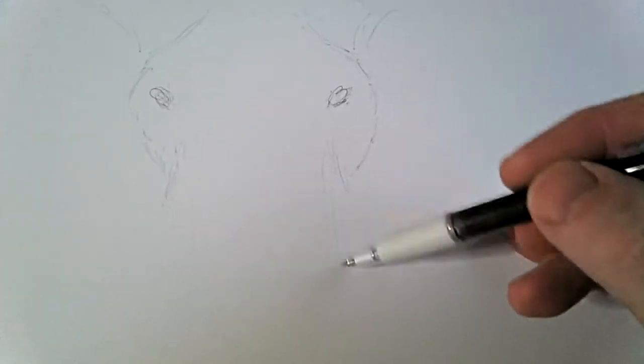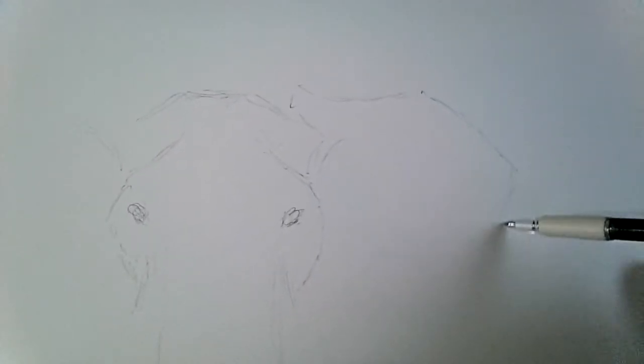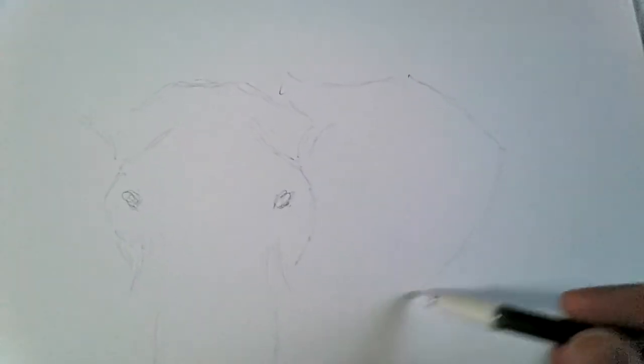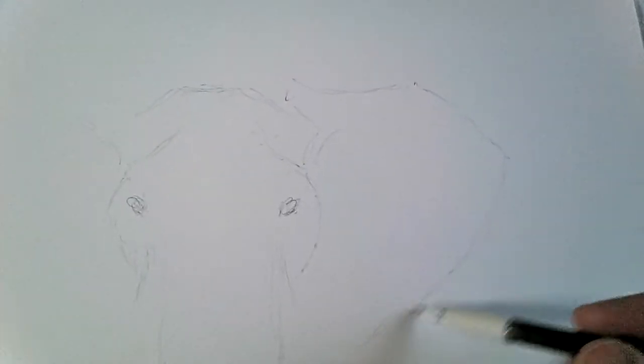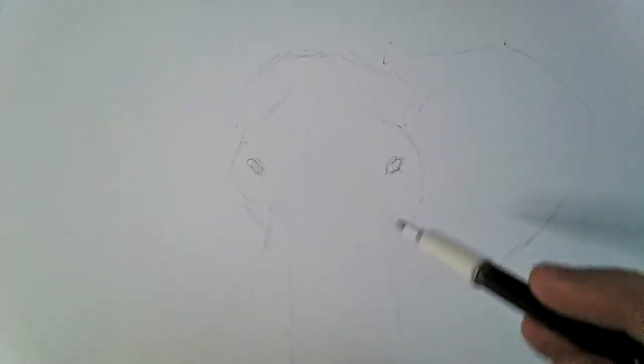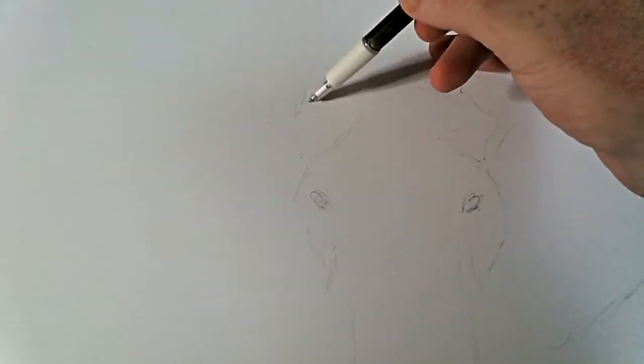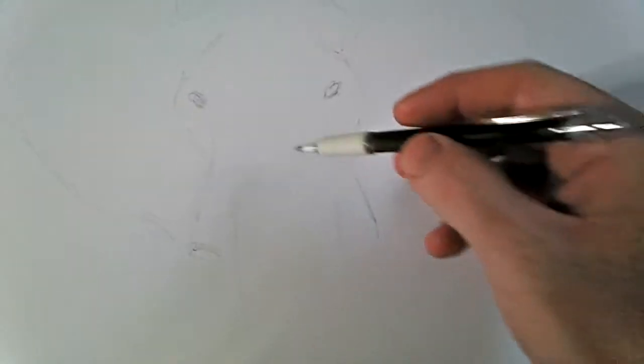Moving on to the ears - by God these elephants have got big ears, huge ears. I've got a fantastic piece of reference material in front of me, a nice photo in HD of a magnificent African elephant, and that's what I'm using for this drawing. I will change it here and there but I think I'll stick to the reference as close as possible, just so I can get the anatomy of the elephant as accurate as possible.